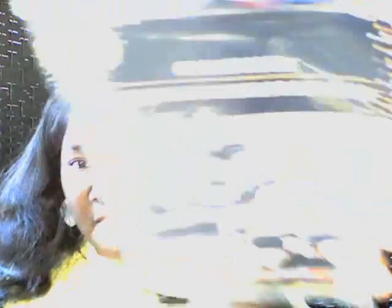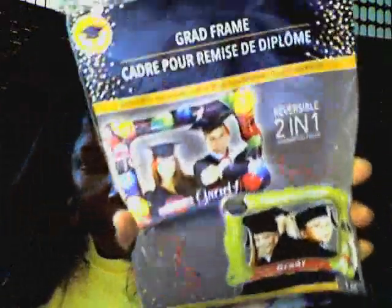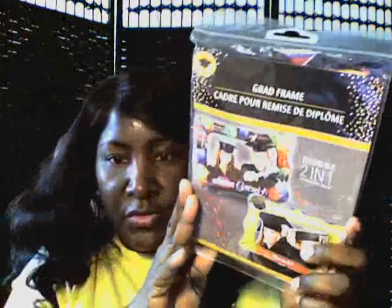And I have this item here — it's a grad frame. It's just a little frame you blow up, just for fun, take a picture with it or something. Because I have Natasha, my daughter, who already had her virtual ceremony, but we're just doing something for her at home. And my daughter Chelsea kind of talked me into getting this. I was like, what the heck, it's just a dollar or something.